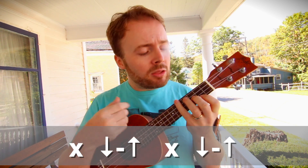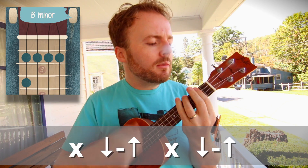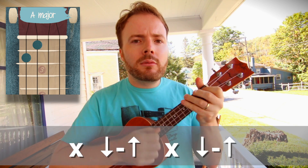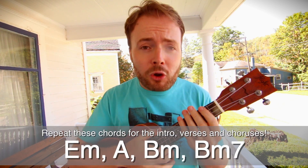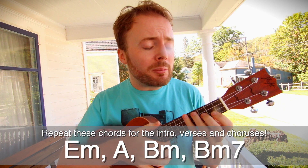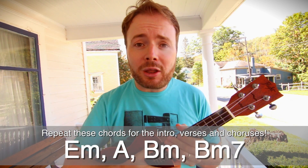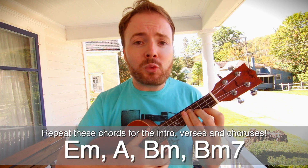And basically, once you can play this, you've got almost the entire song. To let you know how it should sound when you've learned it, I'm just going to play you through a quick verse and chorus now. But you'll have to excuse me — I was at a pre-wedding party last night, and my voice isn't what it normally is. Anyway, here's how the song should sound when you've learned it.